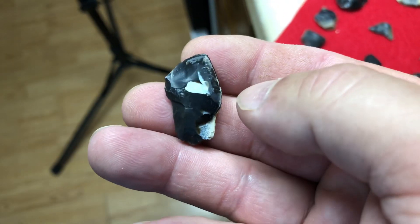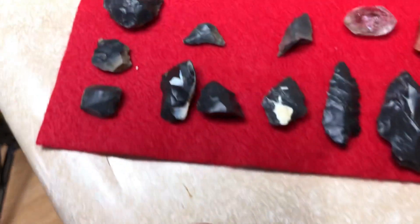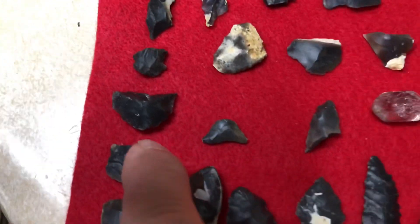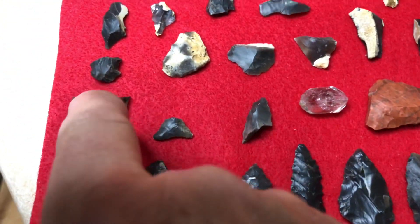I think this one might have snapped on the side — could have been a brief one. Then we've got a snap stem, another snap stem, a broken part of something, another snap stem.